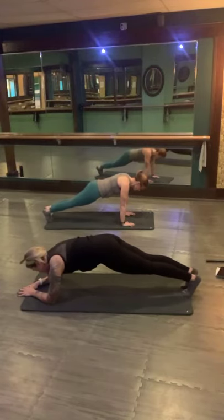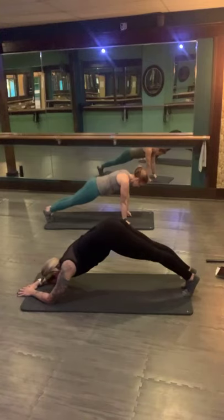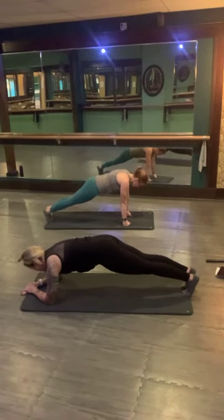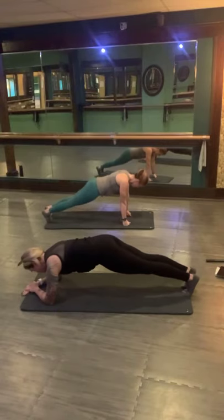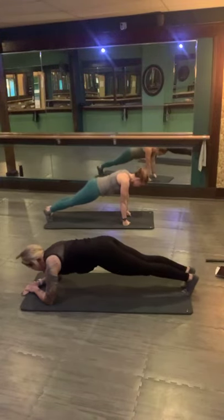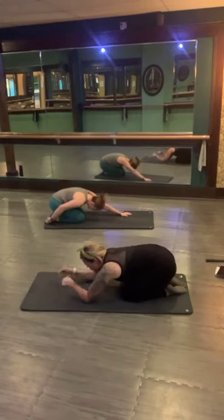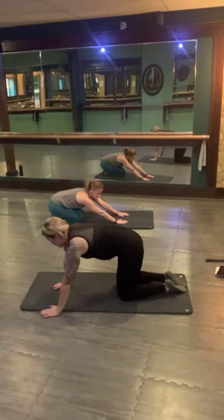Hang in there to finish. Modify if you need to — you can bring those knees down for a moment. You can always get a stretch by pressing those hips up and then coming back to center. Keep breathing, guys. 30 seconds and you're done. Hang in there to finish. Annie and I are always dying just as much as you are, I promise you that. Less than 20 seconds. Deep inhales, long exhales. Less than 10 and you're done. 5, 4, 3, 2. Rest. Down and back — sit back in that child's pose. Maybe roll out those wrists. We're going to bring it back for some push-ups — they can be on your toes or on your knees.